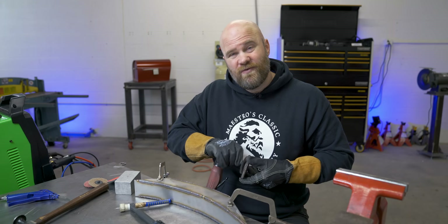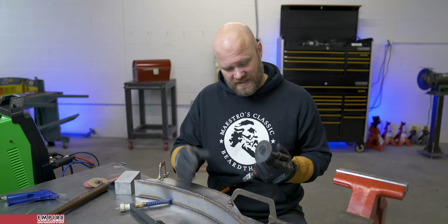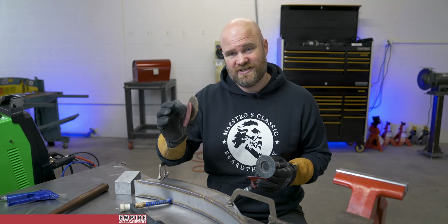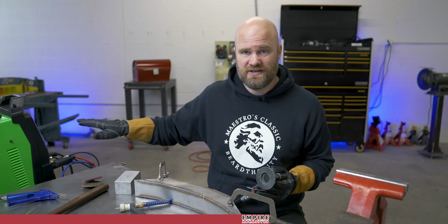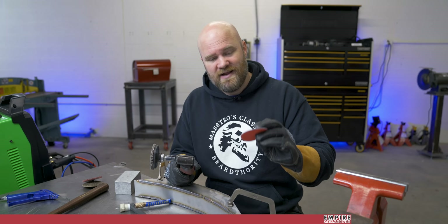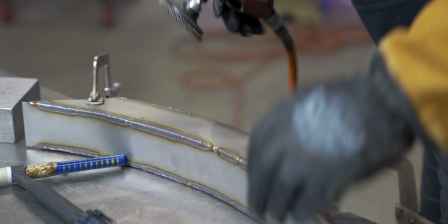Before I go any further, I wanted to tell you about this video's sponsor, which is Empire Abrasives. They're really going to be doing all the heavy lifting on this project. To round off these corners I've got flap discs, which are super fast at removing material, a regular abrasive disc, and a couple of different surface conditioning discs. Later on I've got something I'm super excited about — a big drum I ordered from them. If you need abrasives, head over to EmpireAbrasives.com and use promo code VOSS at checkout for 10% off your first order.